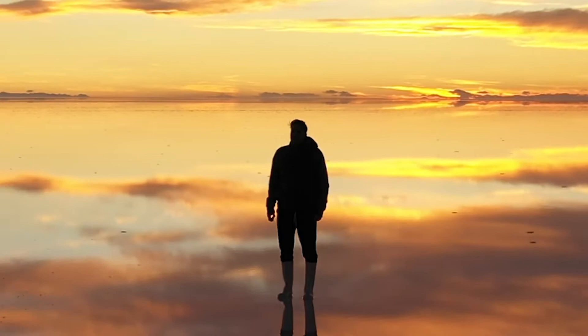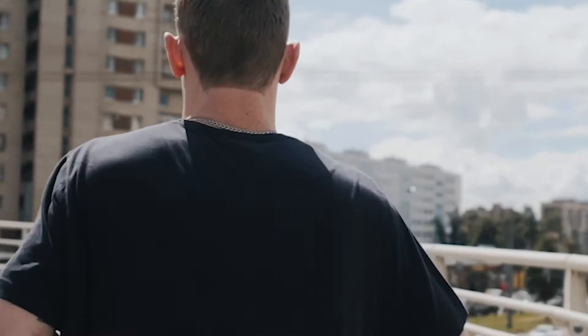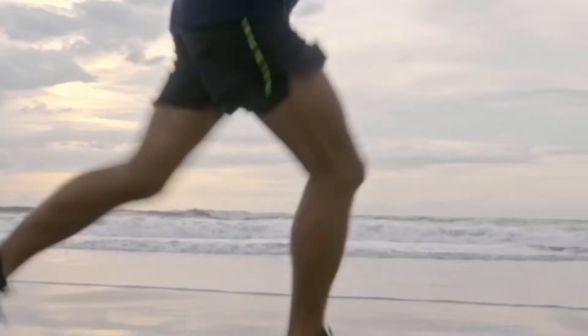What is the purpose of qi gong then? The purpose of qi gong is to help you activate the intelligence in the body, to heal, to live a long life.